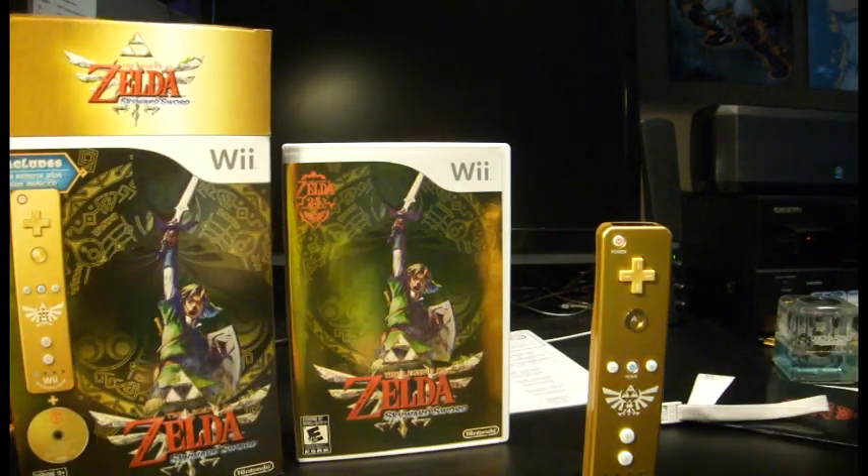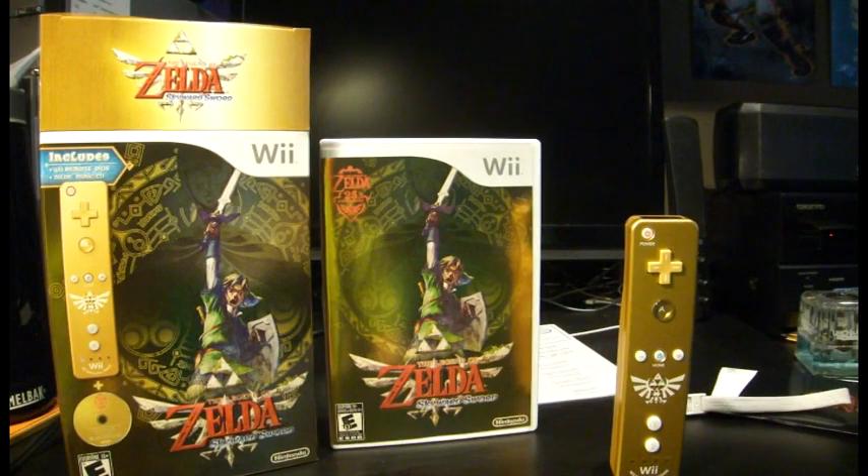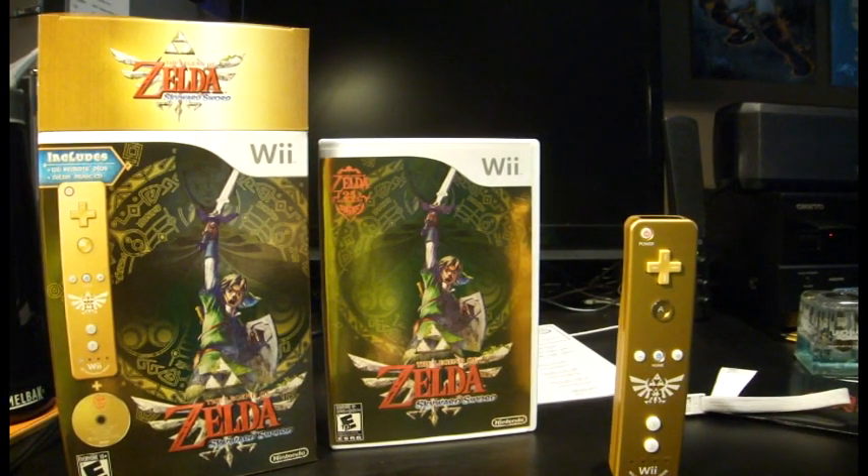So that is your Zelda Skyward Sword bundle. I hope you guys enjoy this unboxing, and I'll see you guys soon. Bye.